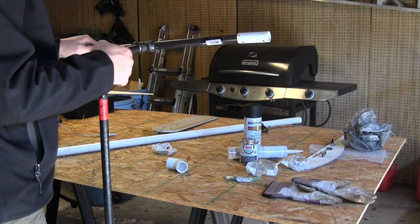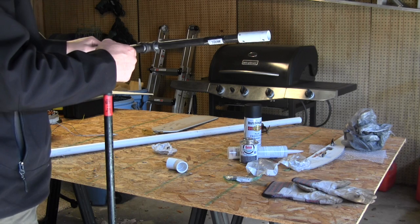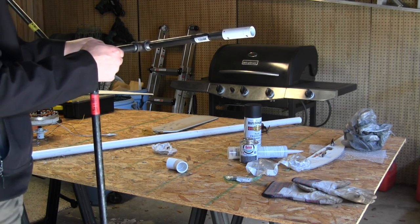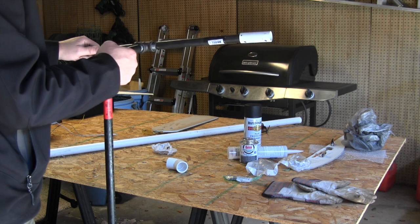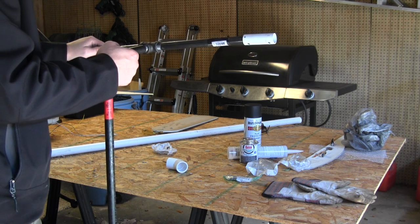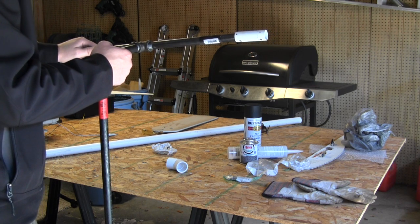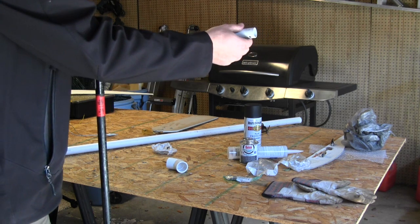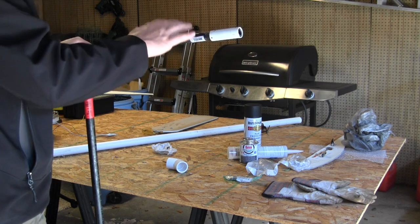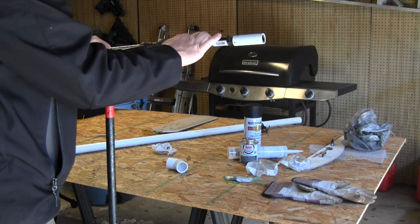People always ask how to keep the wires from twisting up when it's spinning. Well, in most areas the wind comes from one direction unless there's a thunderstorm where it changes direction. For the most part it stays in one direction — at least it has in my case. I haven't seen the wires get twisted up too much. All these units are different, so you may have to handle this aspect a little differently depending on your situation.